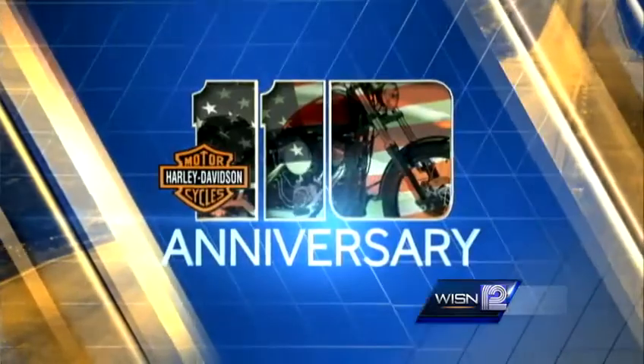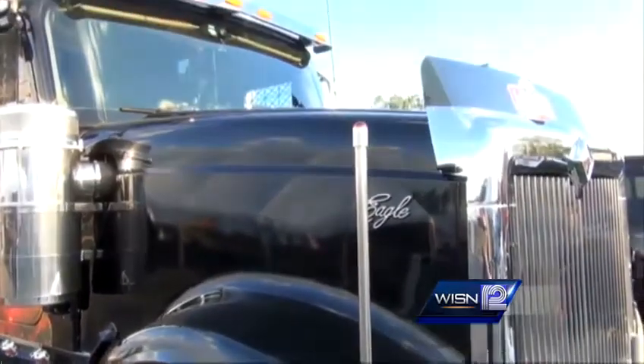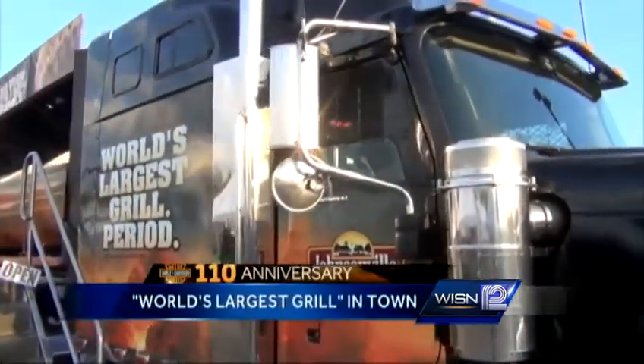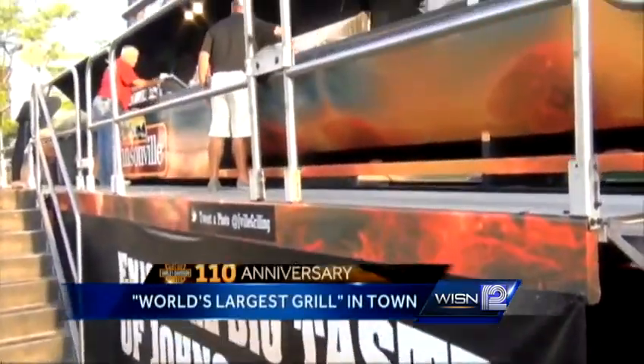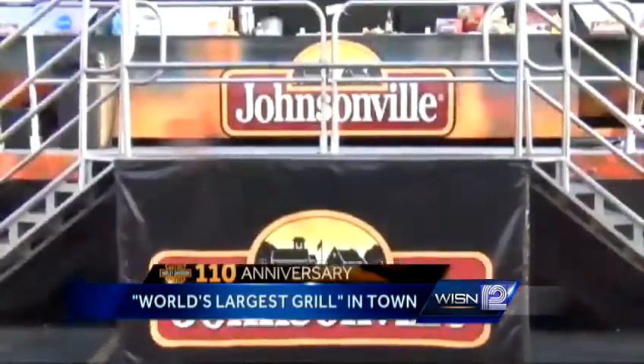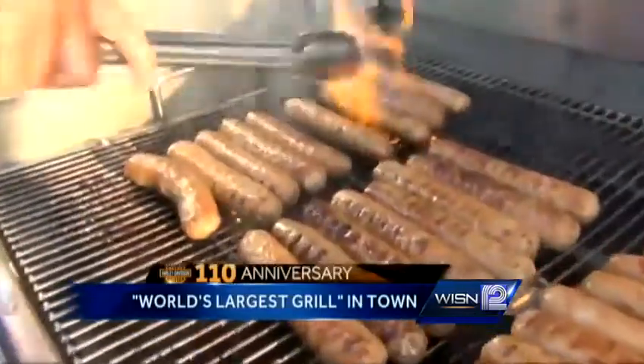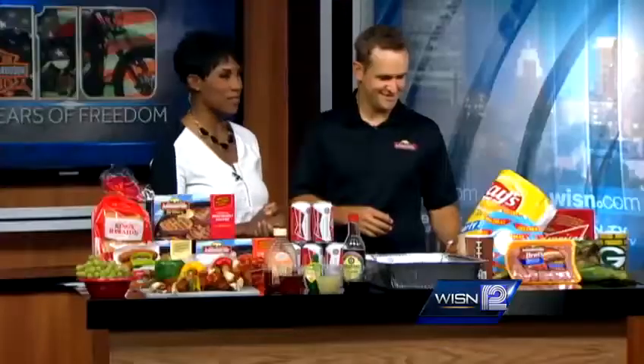It's the 110th anniversary coverage continuing for you right now. We have the world's largest grill in town — it's the Johnsonville Big Taste Grill. It's a semi, a mobile grill traveling throughout the country, helping show off Johnsonville and everything they grill up. Joining me right now is Ryan Allison, the grill master from Johnsonville Brats.